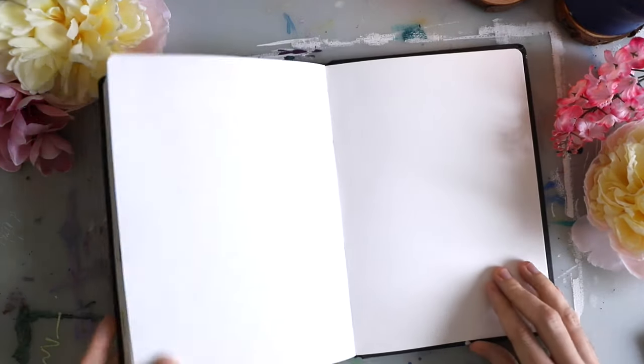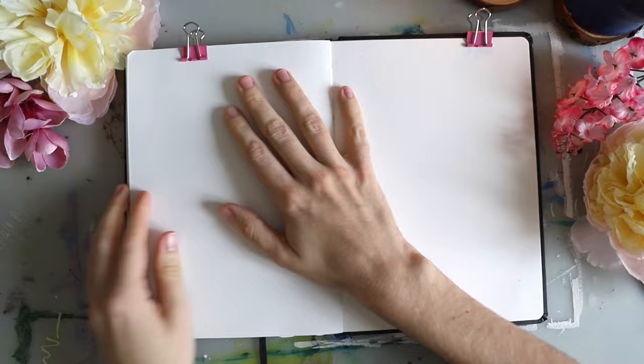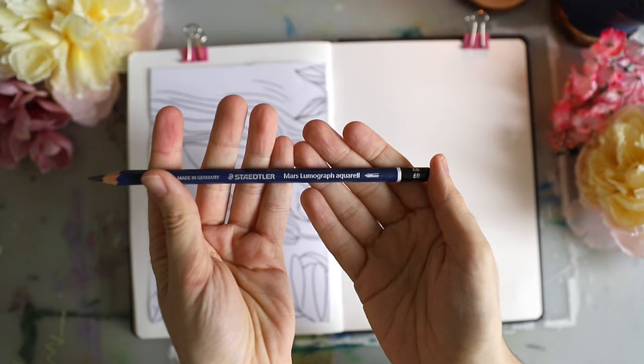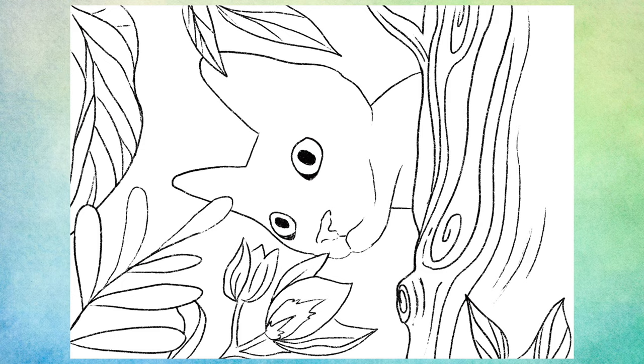Hey everybody, today I've got some really fun sketchbook ideas for you. I'm using a watercolor sketchbook and you can see my first sketch here. I already did that on my iPad, and if you want to use that exact sketch then pause the video here to screenshot it.